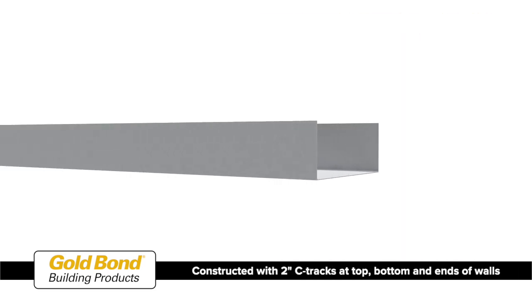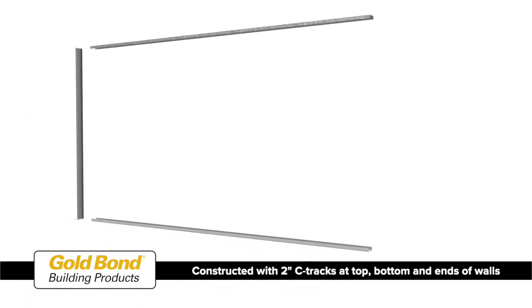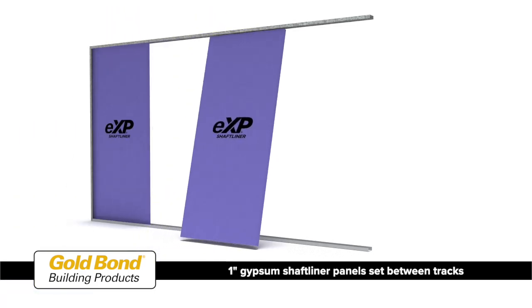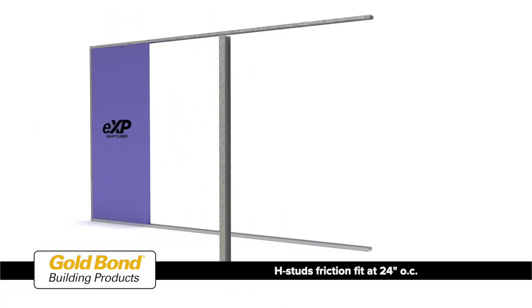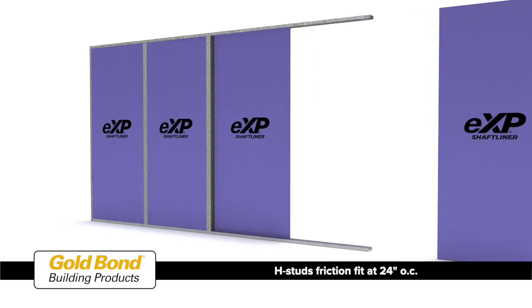Area separation walls are firewalls constructed with 2-inch steel C-tracks at the top and bottom of the wall and 2-inch C-tracks at the ends of walls. 1-inch gypsum shaft liner panels are set between the tracks. H-studs are installed inside the tracks at 24 inches on center, and subsequent shaft liner panels are friction fit between them.